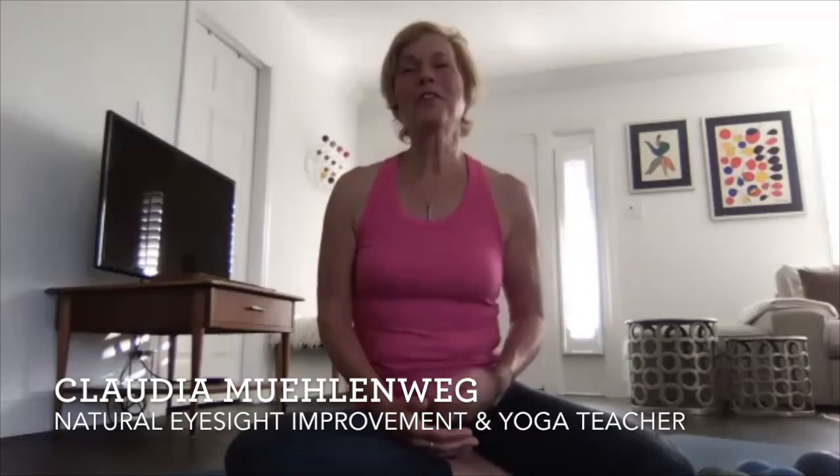Hello and welcome to today's Roll and Relax class. I am Claudia Mühlenweg, founder of Holistic Vision and creator of the Naturally Clear Vision Method. I'm also a certified Baze Method teacher, yoga teacher, Yoga Tune-Up, and Roll Model Method teacher.